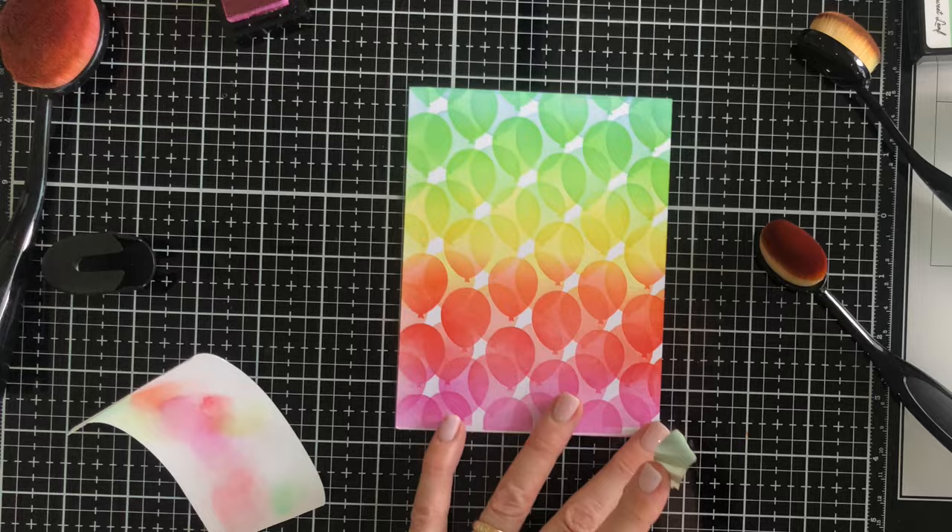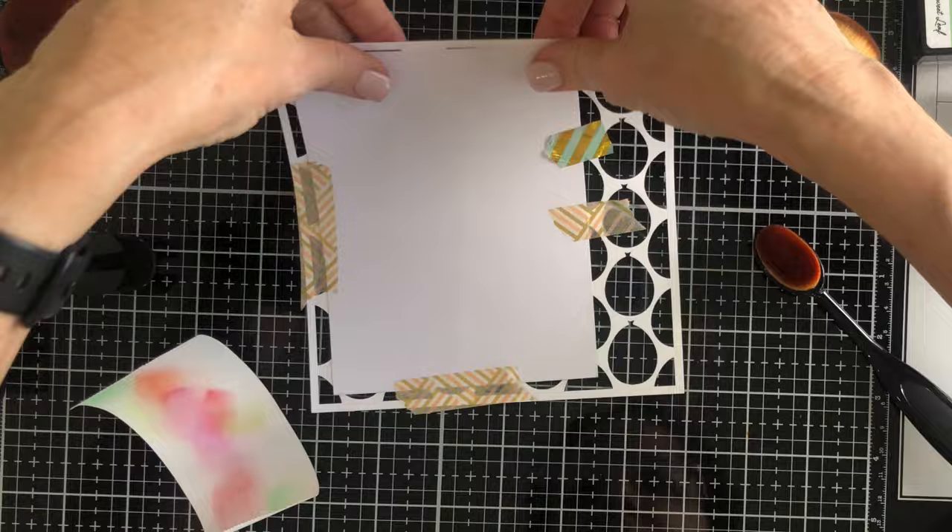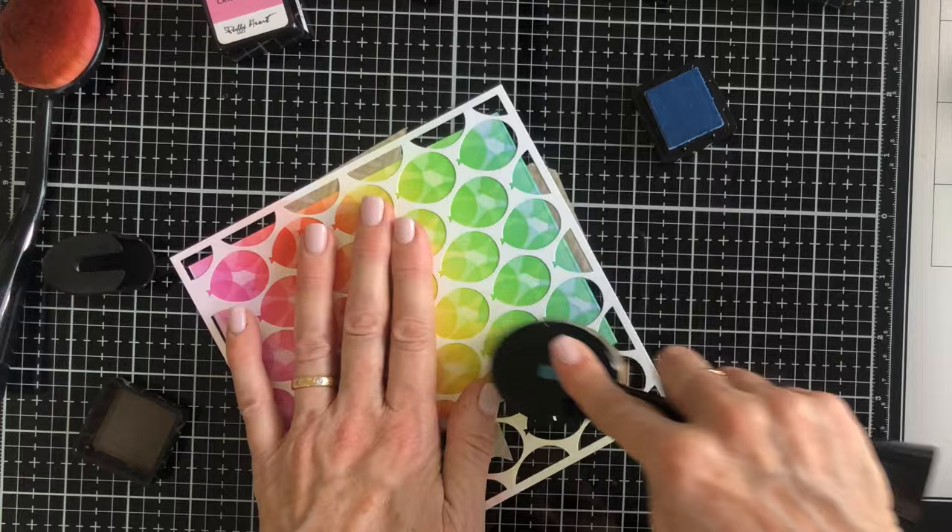The third time around I'm going to move the stencil so that any white areas remaining will be blended over, and this time I'm going to attach it properly. You get the idea of the blending — you don't need to see it a third time. Let's take this stencil off and reveal the finished panel.